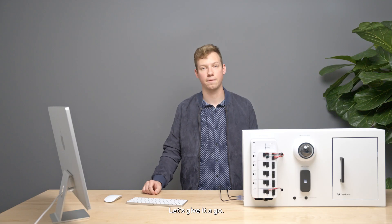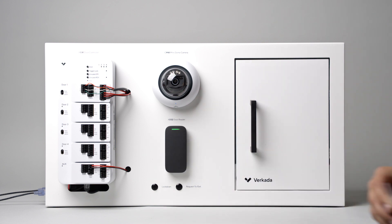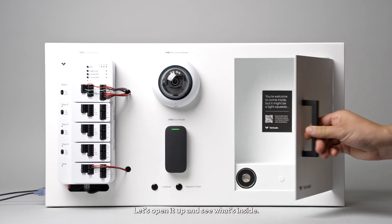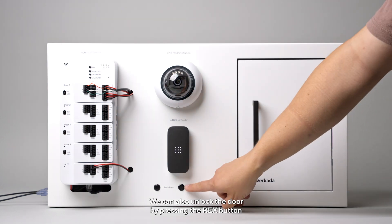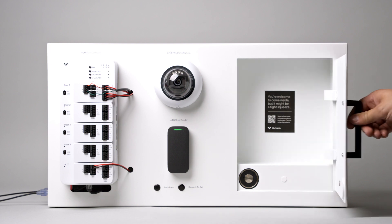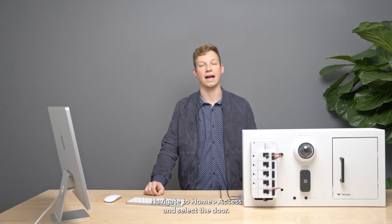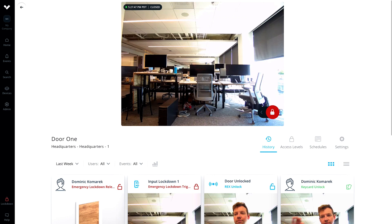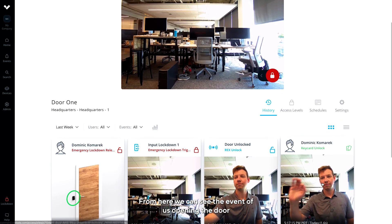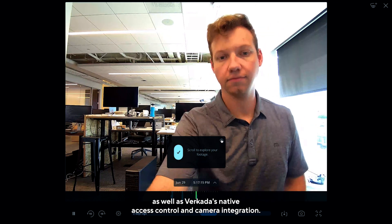Let's give it a go. Let's scan the card we just added, which will unlock the door. Let's open it up and see what's inside. We can also unlock the door by pressing the Rex button to simulate a request to exit event. Now let's go in Command and see our access events. Navigate to Home, Access, and select the door. From here, we can see the event of us opening the door, as well as Verkata's native access control and camera integration.